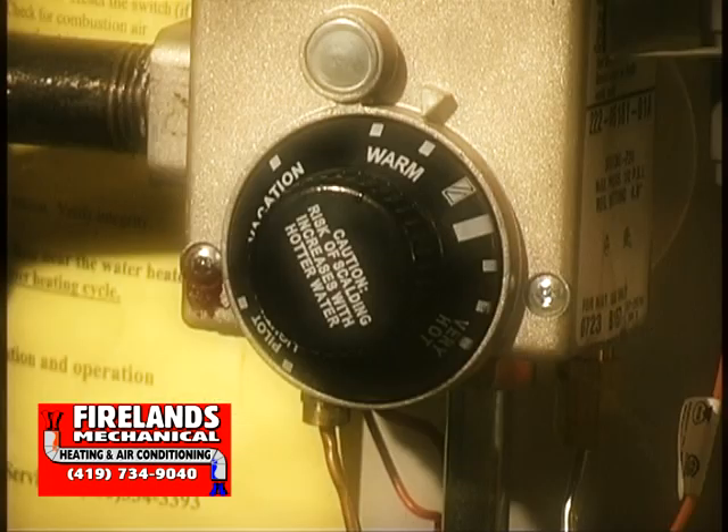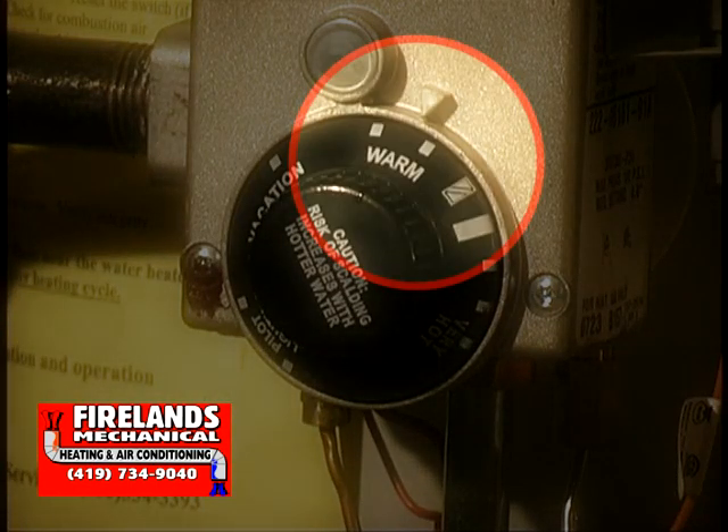Remember, after your test, set your thermostat setting back to the warm position. This will prevent injury from someone getting scalded from superheated water.